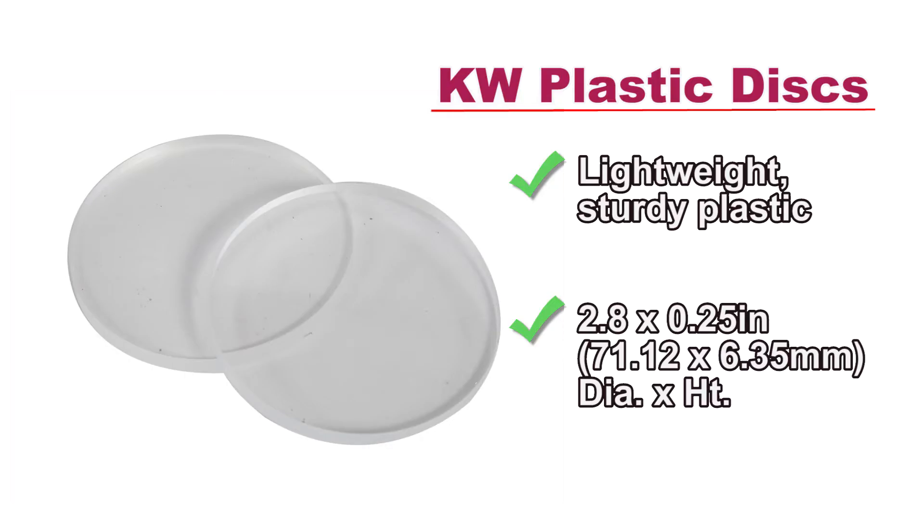Ridged plastic discs are placed on the ends of a soil specimen during testing and are available for fast delivery to your testing lab.